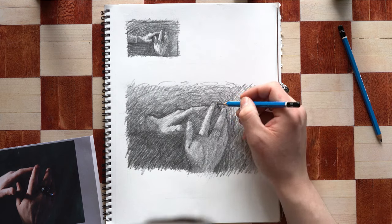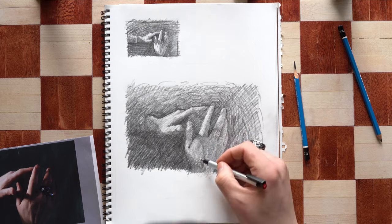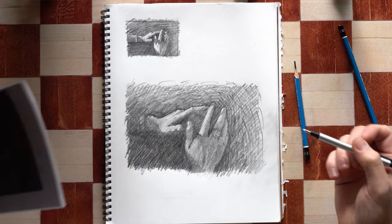The proportions of the right pointer finger became a problem area for me. I tried making it longer, but decided I liked it shorter, even though it didn't quite match my reference.